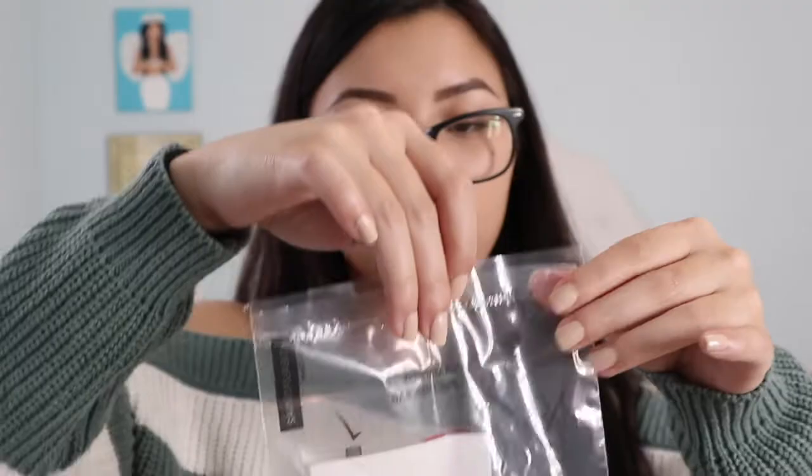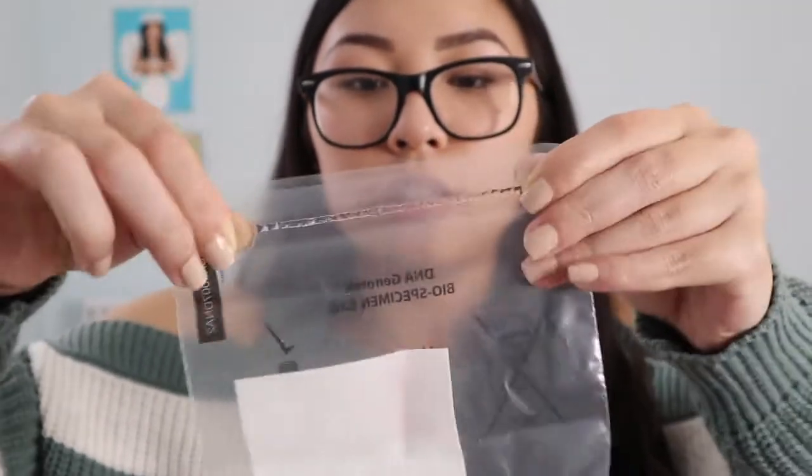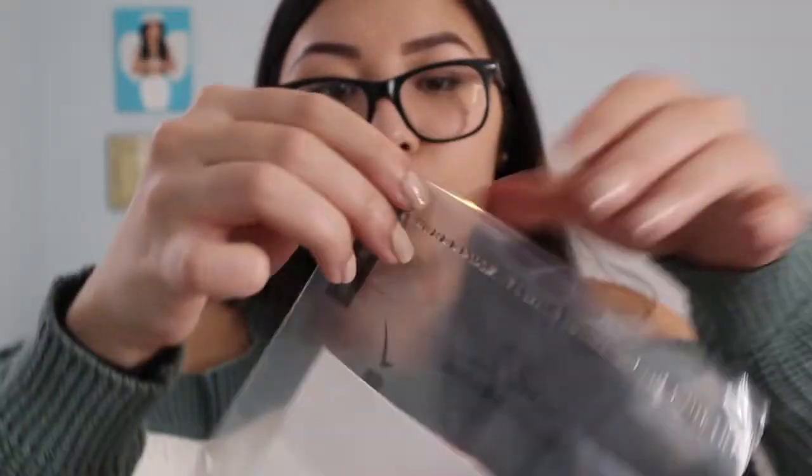Here's our bag, we're gonna put it in here, then we take off this blue thing. It's like a ziploc bag — you just press on the glue. Now all we gotta do is put it into this box. We're good to go! Next time you guys see me it's gonna be another day and then we're gonna check my results of what's my ancestry and my health.